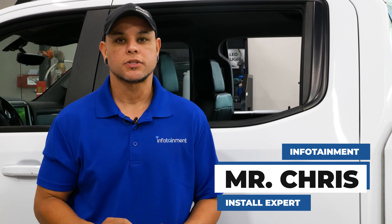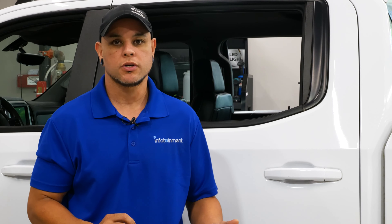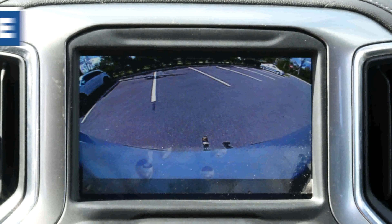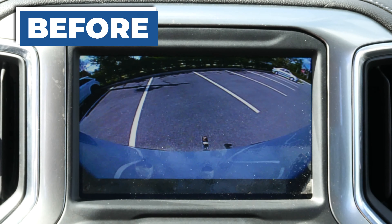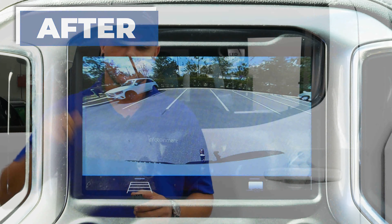Hey, what's up guys, I'm Mr. Chris with infotainment.com. Today we're in our shop with a 2019 Silverado. We're going to be upgrading the analog camera to a full digital camera. This is a really nice upgrade to have, especially if you do a lot of reversing at night, because the image quality is night and day when you're backing up, as well as adding Sirius XM capabilities to our truck. So let's get into the install.